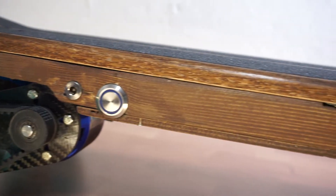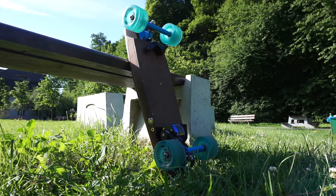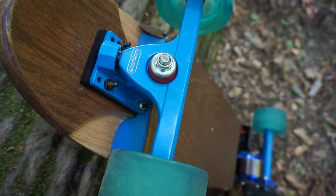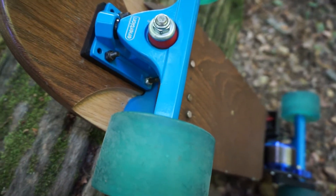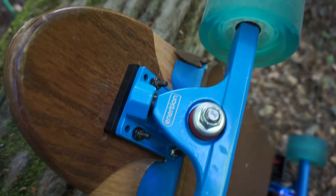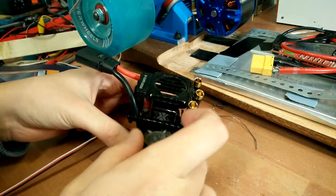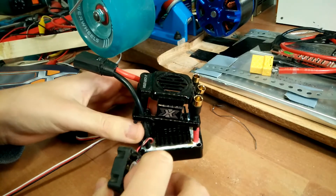The enclosure was custom built from wood and was supposed to fit in with the original board, but the difference is obvious — and sadly this is the best I could do. There are also 3D printed parts to cover up the insides completely. The one holding the ESC also acts as an air duct, keeping it cool without having to use any fan, and it works very well.